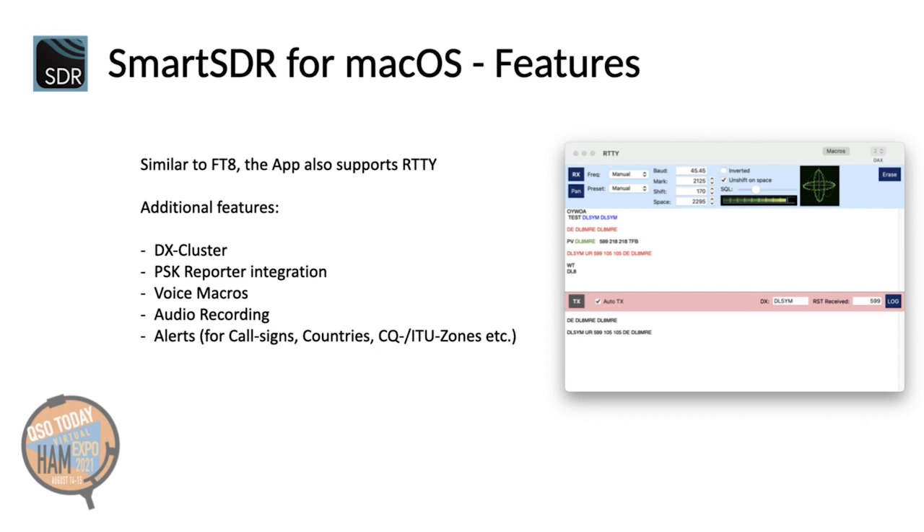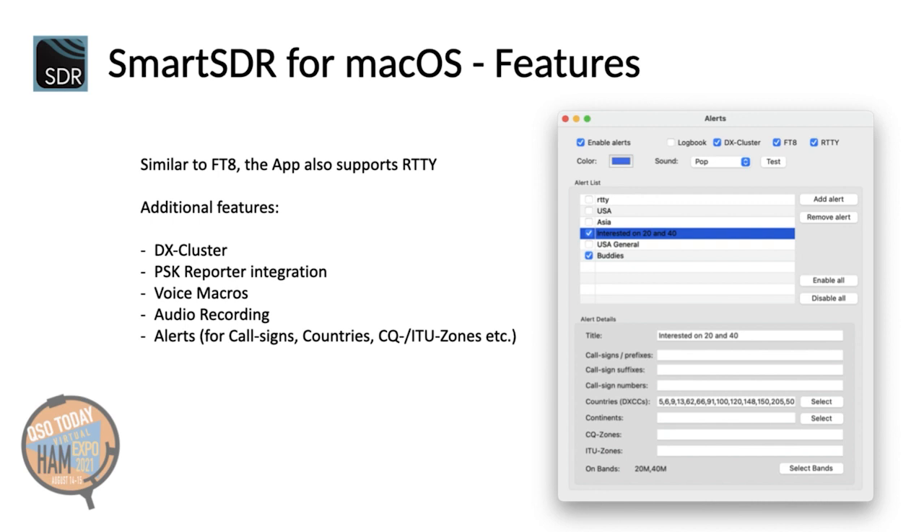PSK Reporter is integrated and lets you monitor who else is receiving your signal. Besides CW and RTTY macros, the app also integrates voice macros, if you wish, even with text-to-speech. An audio recording is also possible. The app also includes sophisticated alerts for callsign, countries, CQ or ITU zones on specific bands. Alerts are monitored on FT8, RTTY or the integrated DX cluster. Using alerts, you can even run multiple FT8 sessions on different bands simultaneously and watch out for your most-wanted DXCC.